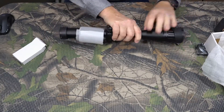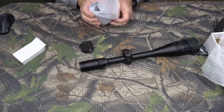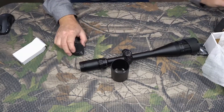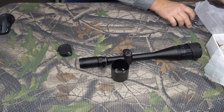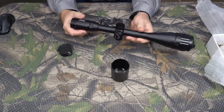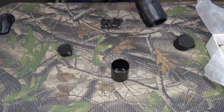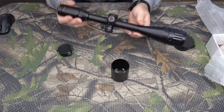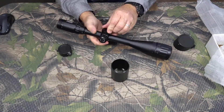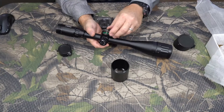It's got nice end caps and a sunshade. Let's pull that off and take a look. It's got an illuminated reticle with green and red. It is etched glass, so you can see the reticle without the illumination — you don't have to have a battery. There is a battery compartment here, but it doesn't appear to have a battery in it.